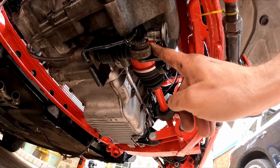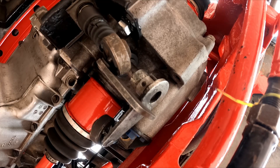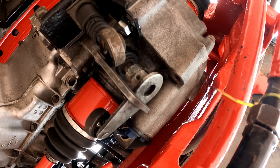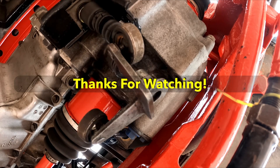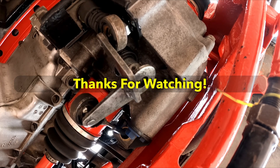I've fitted the bracket for the second cable and clipped the cable onto the gear shift mechanism. First, second, third, fourth, fifth, reverse. And then finally...